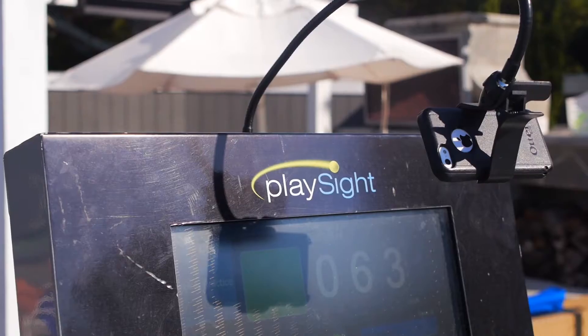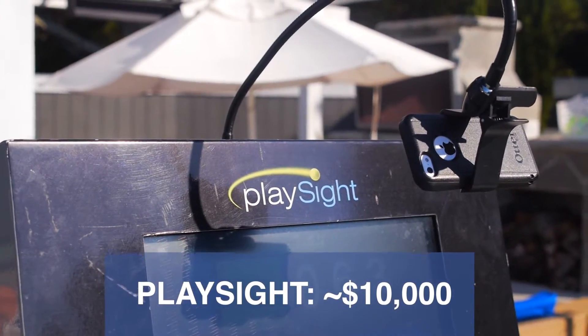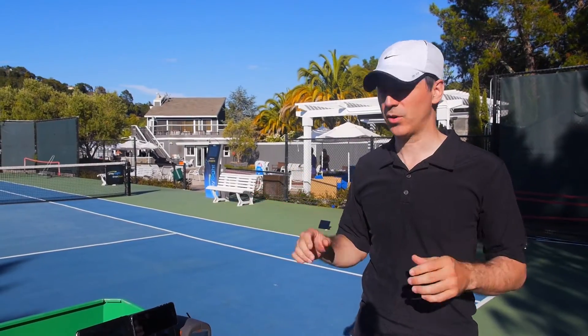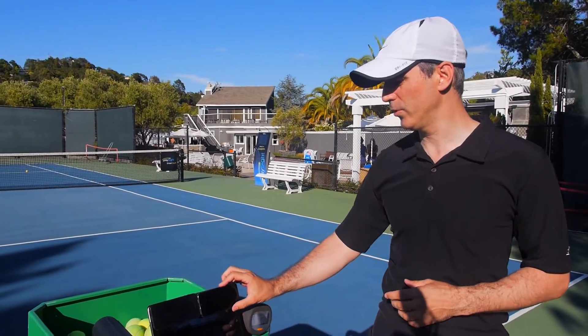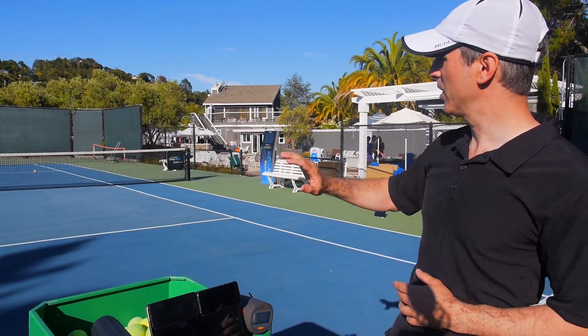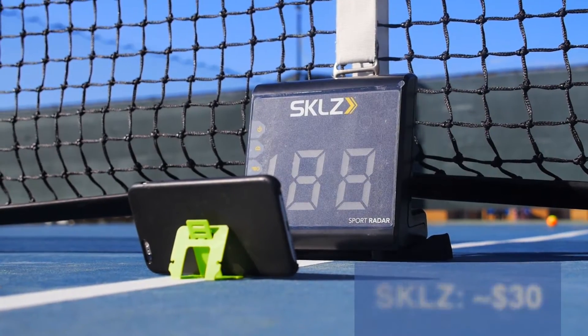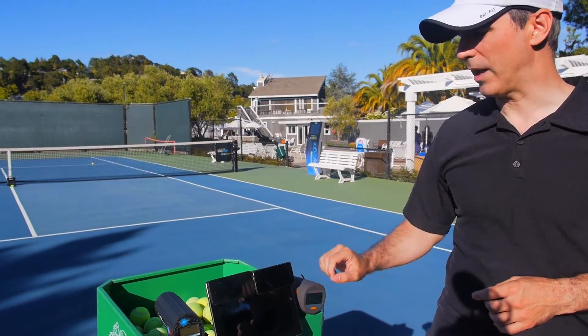We've got a PlaySight here hooked up on this court. It's a ten or fifteen thousand dollar system with five or six different cameras all on the court. We're video streaming using an app called UVU onto this iPhone here so that you can see the screen. Similarly, we've got a Skills Radar at the other end — it's a thirty dollar speed radar and that's also video streaming onto this iPhone on the left.